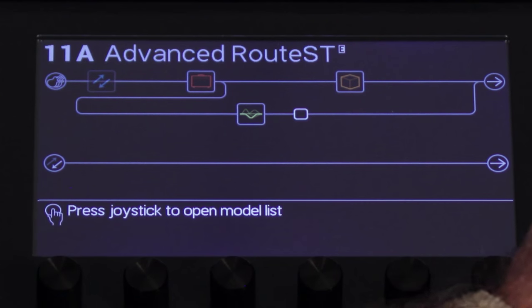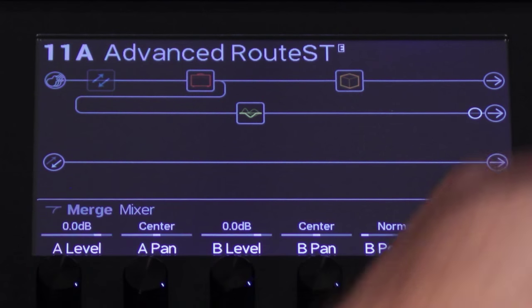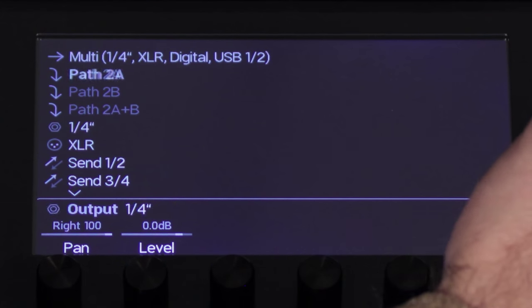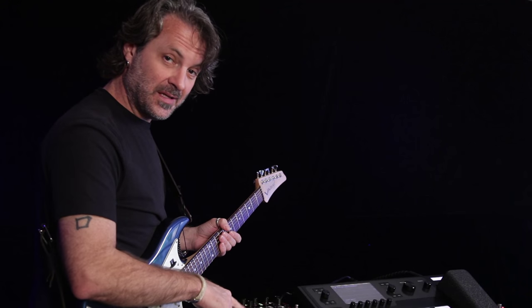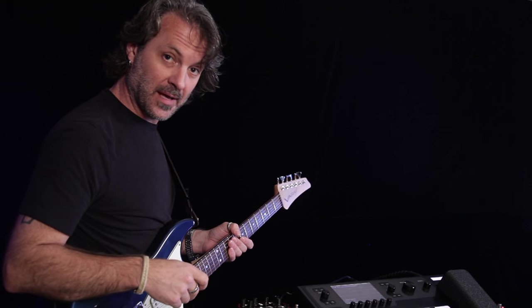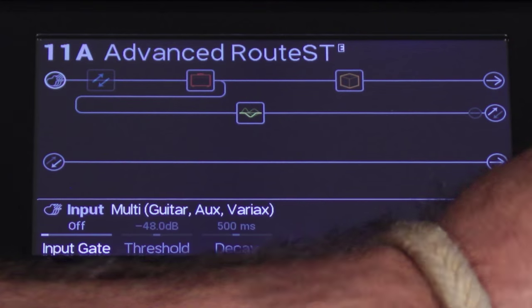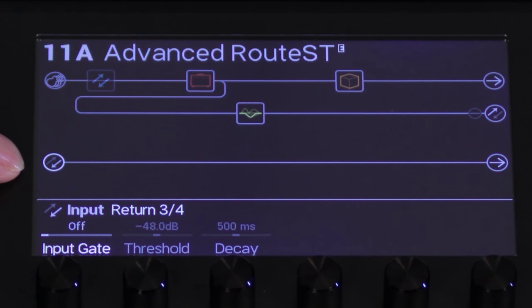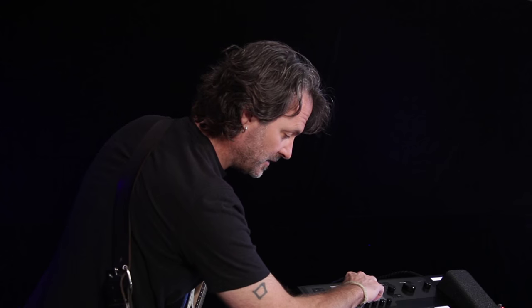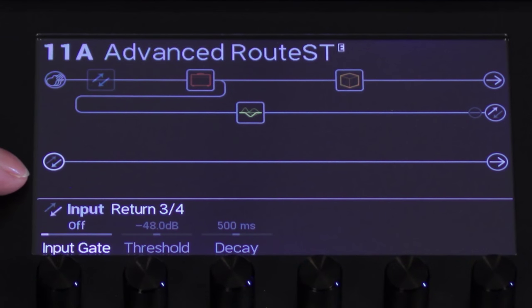Now I'm going to come to the end block where they merge, hit the action button again and bring it down so that path has a completely separate output. I'll push it and send it to Send 1 and 2. Since we're using Send 2 to feed the input of the delay, I need to make sure the pan is set all the way to the right so it sends only out Send 2 and doesn't send anything to the distortion pedal on Send 1. The input of this path is set to Return 3 and 4 — that's where the outputs of the delay are returning.